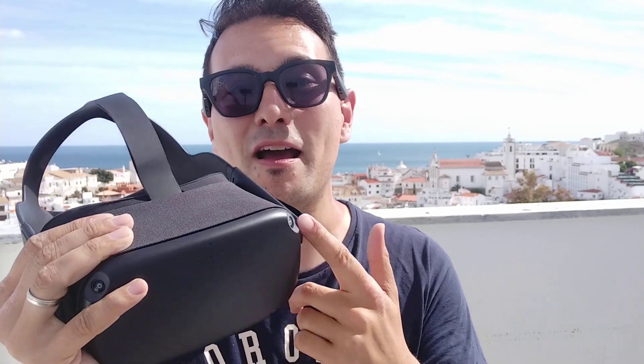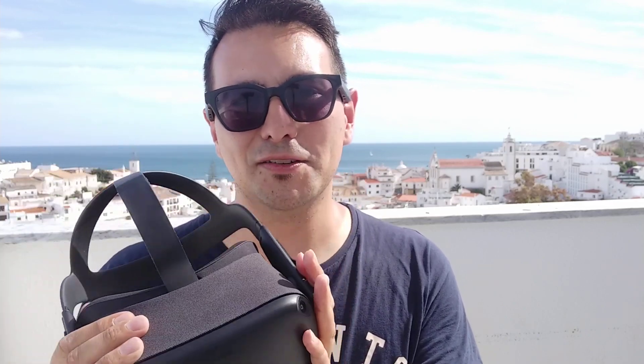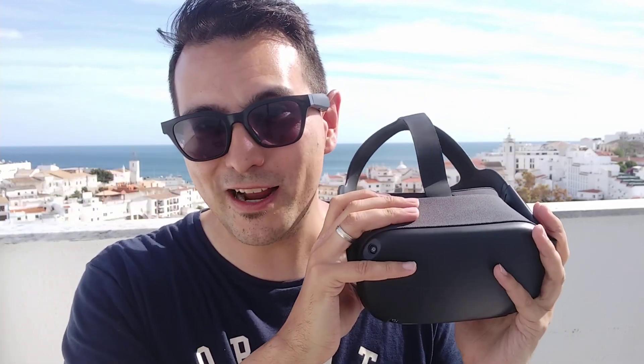I have to send back this review unit to Oculus and my own Oculus Quest is going to arrive on the 21st of May, just like for everyone else. It is truly amazing — today I also let my mom try it and she loved it too. But now let's get into the topic of this video: the tracking.